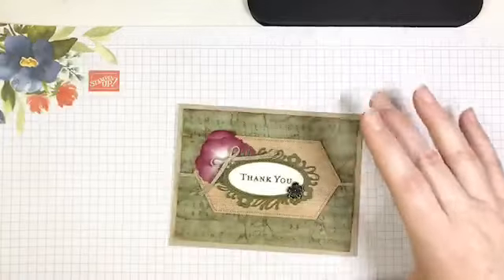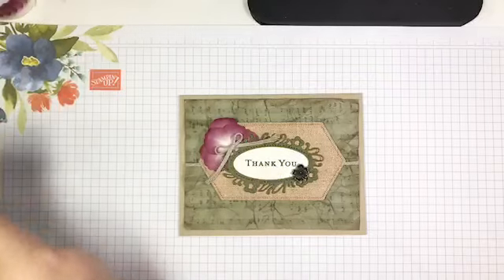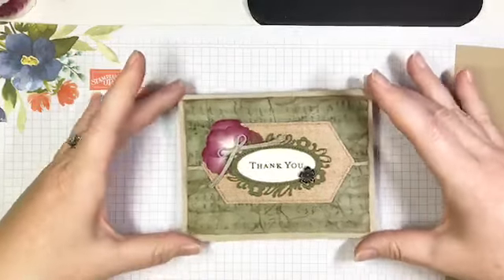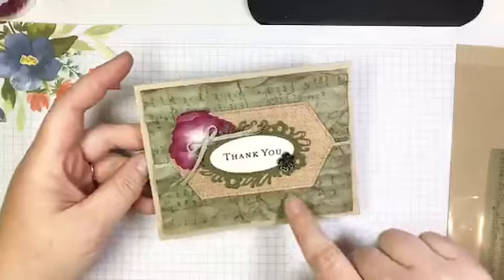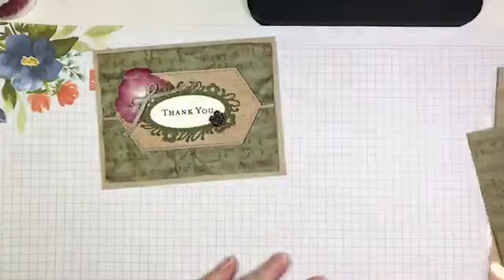We're going to start with this quick and easy vintage thank-you card. At this time of year I need to write a lot of thank-yous as a music teacher — I have several colleagues I need to write thank-you notes to, and this is going to be my thank-you note this year. I started with some of that beautiful music manuscript DSP.